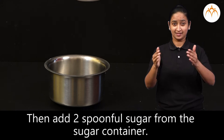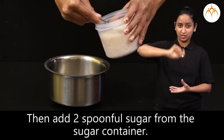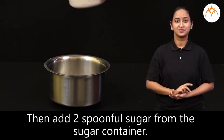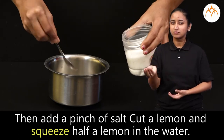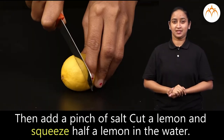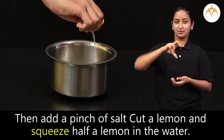Then add two spoonfuls of sugar from the sugar container. Then add a pinch of salt. Cut a lemon and squeeze half a lemon in the water.